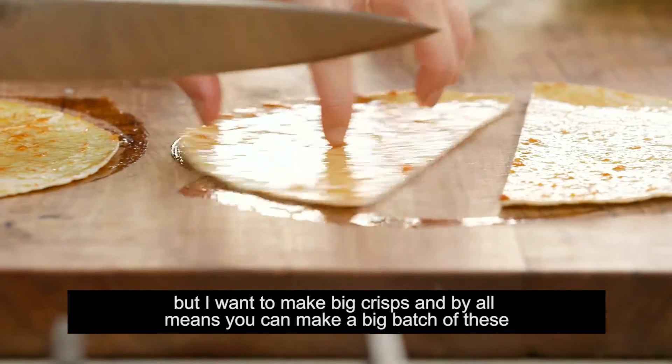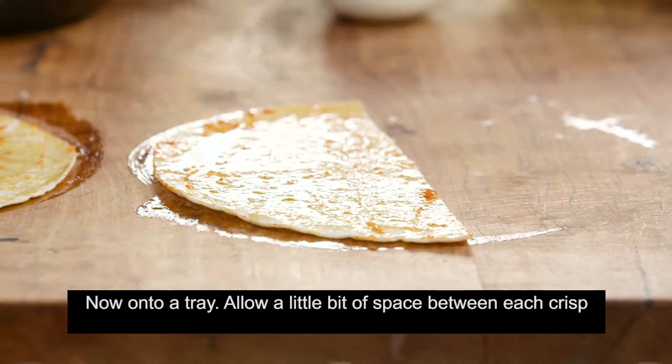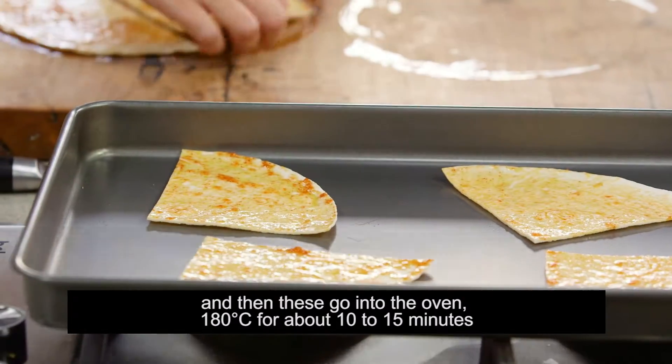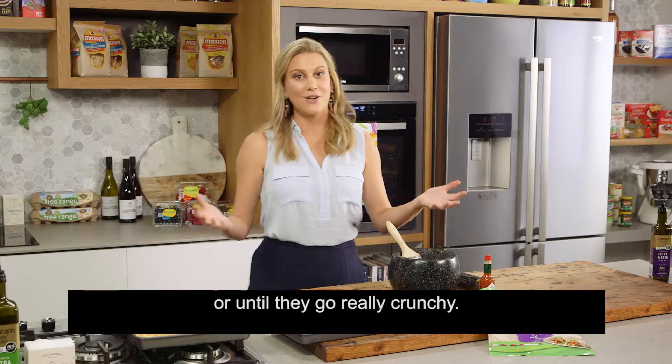You can make a big batch of these and store them in an airtight container and they'll last for three or four days. Now onto a tray — allow a little bit of space between each crisp — and then these go into the oven at 180 degrees for about 10 to 15 minutes, or until they go really crunchy.